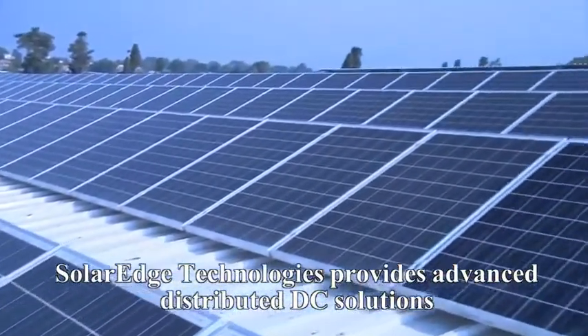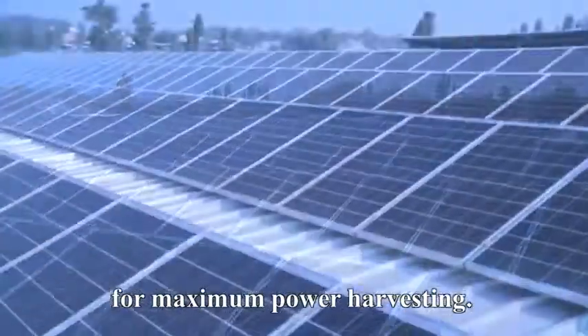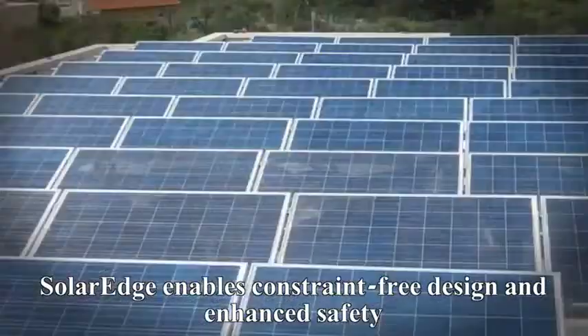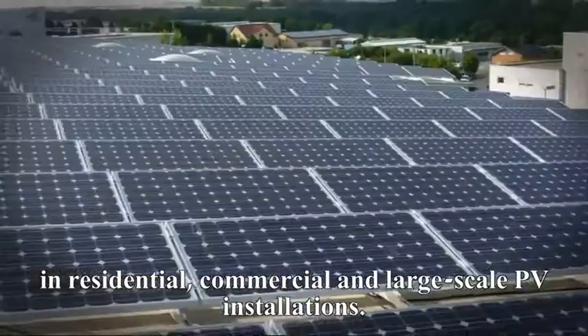SolarEdge Technologies provides advanced distributed DC solutions for maximum power harvesting. SolarEdge enables constraint-free design and enhanced safety in residential, commercial, and large-scale PV installations.